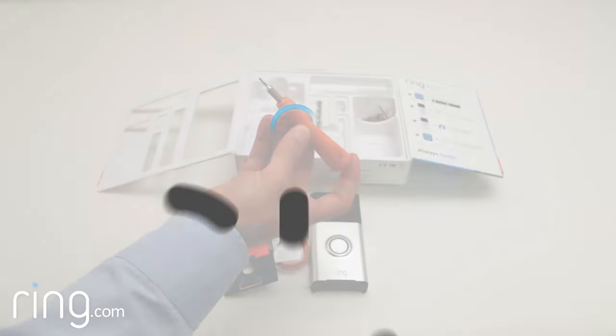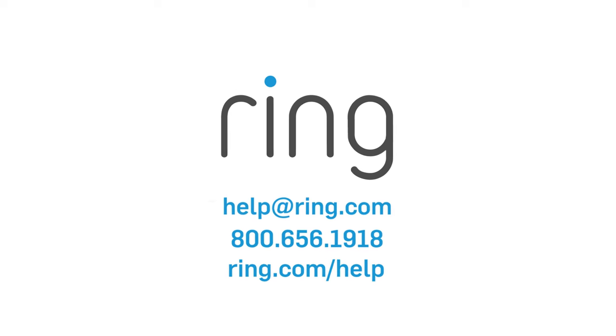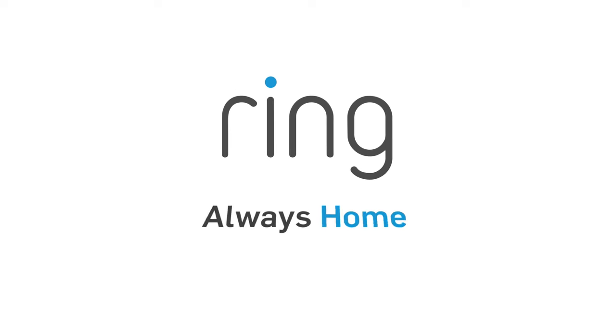Have fun setting up your Ring Doorbell, and feel free to reach out to our support team. With Ring, you're always home.